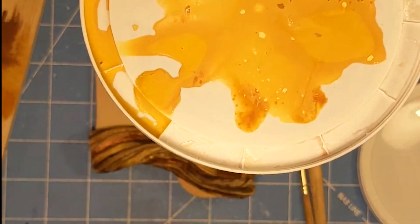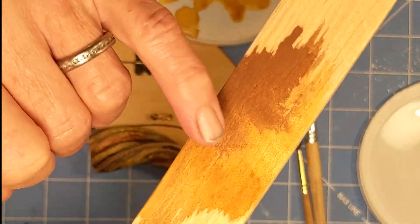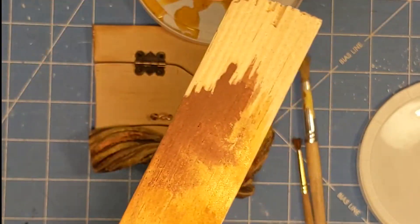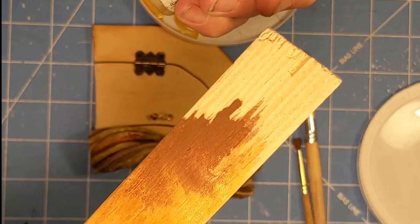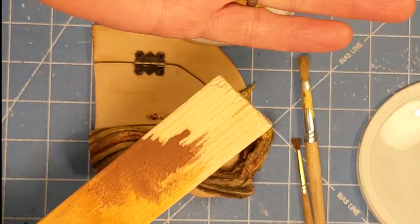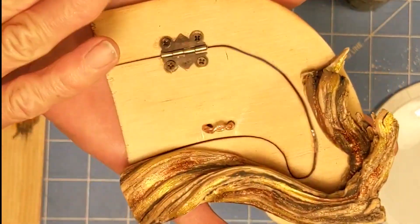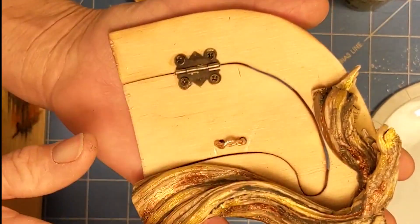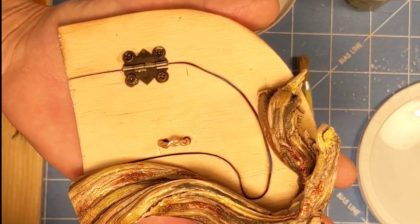I blended that with a darker brown and then highlighted just a little bit with gold in the light area. I have no idea how it's going to come out, but always have a plan with wood — especially when you've already put this much work into it. If it all goes bad, I'll sand it down and put a dark stain. You can always go darker.